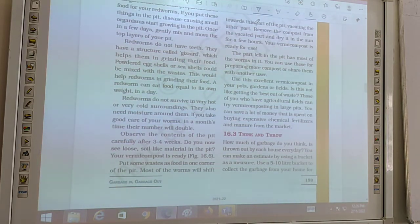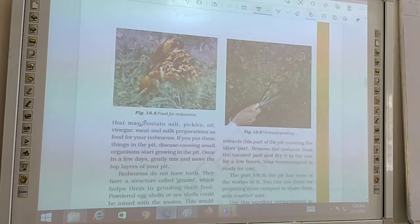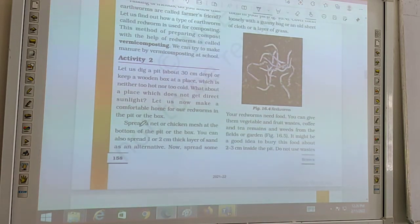Red worms do not survive in very hot or very cold surroundings. They also need moisture around them. As we have discussed, we have to make a pit for red worms. We can take a wooden box and dig a pit in the soil.